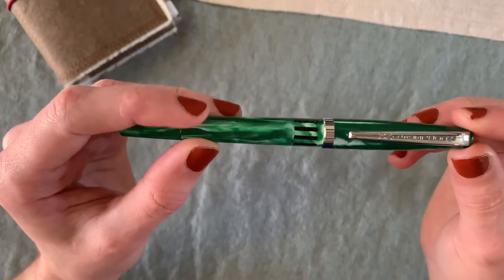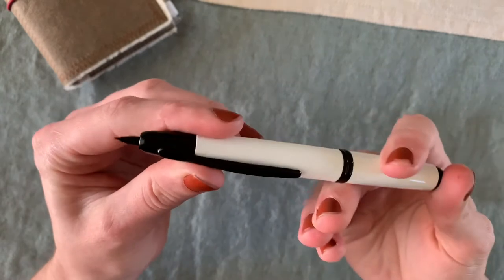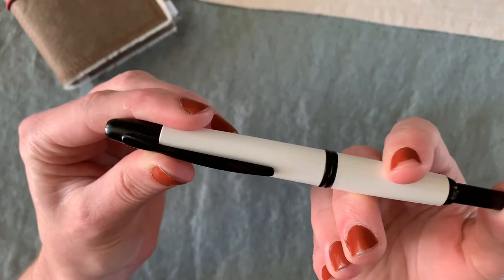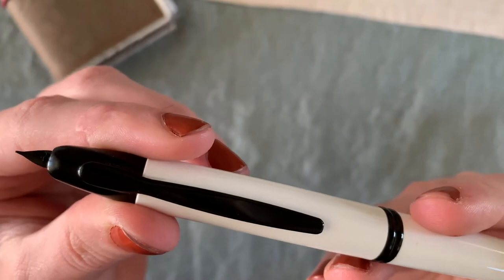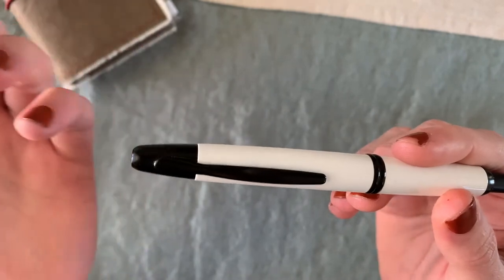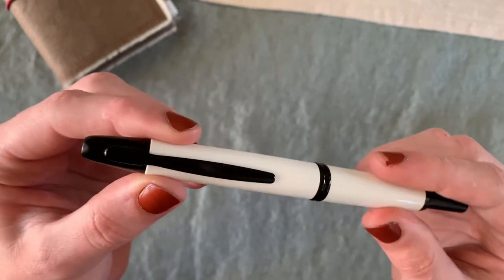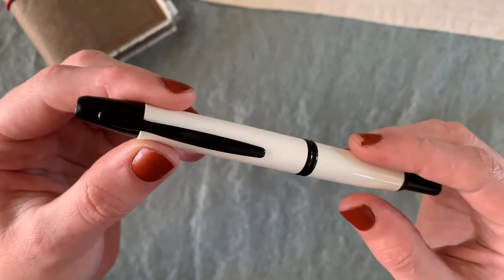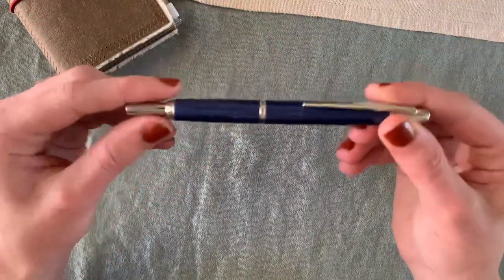My favorite iconic pen: the Pilot Vanishing Point in extra fine. It's got this little retractable nib — love that for planning. It writes beautifully and it's just so tiny and cute. I carry this around with me everywhere and use it all the time. You've probably seen it in my Instagram photos because it just comes with me everywhere. It's my main planning tool.